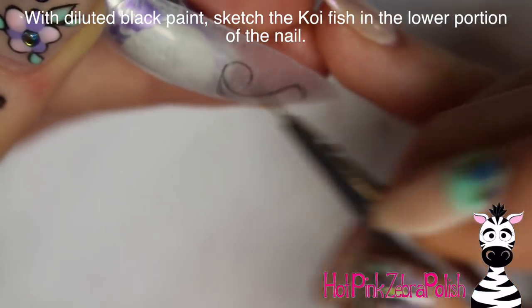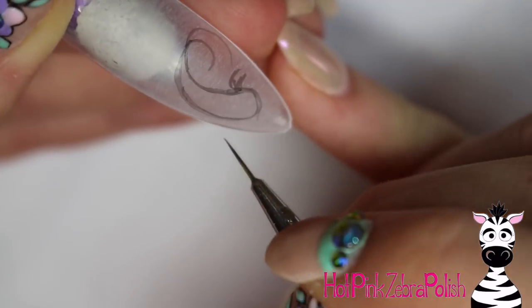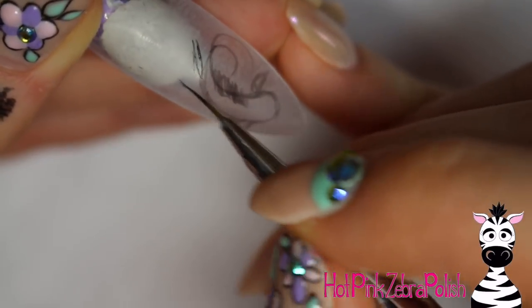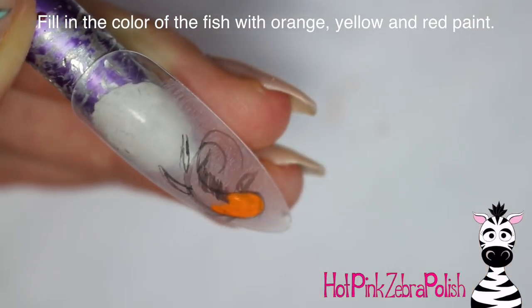With diluted black paint I'm going to start sketching out my little fish. The reason I'm using diluted black paint is because I wanted this to look kind of like a watercolor painting. To get that effect without actually using watercolor paints, the best way on a nail like this is to dilute your black paint quite a bit, which gives it just that nice soft effect.